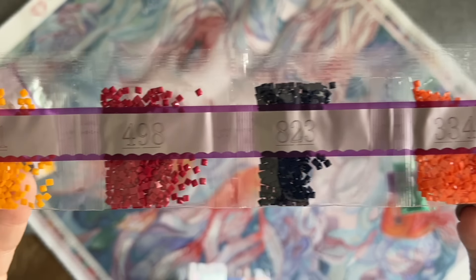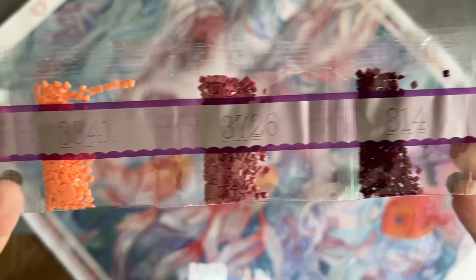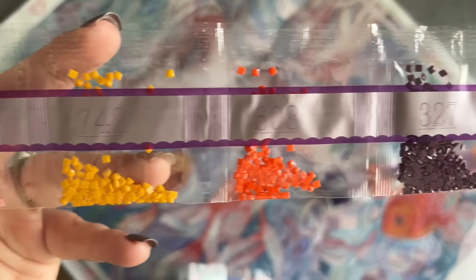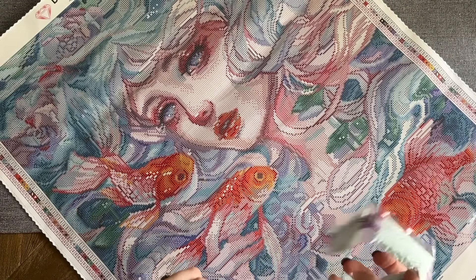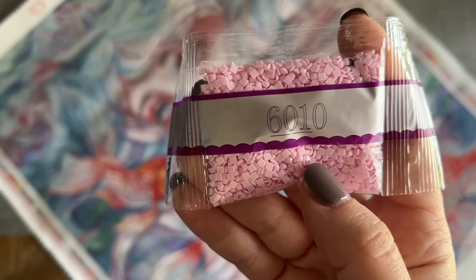Of course we're going to take a look at the canvas and find together where these different special drill colors are going to be. That way you can get a sense of where we're going to see those enhancements. Diamond Art Club puts these strands roughly in order of weight as opposed to DMC code.